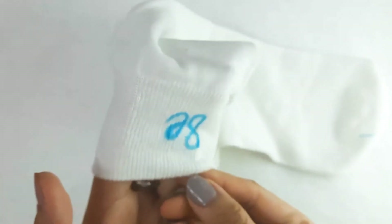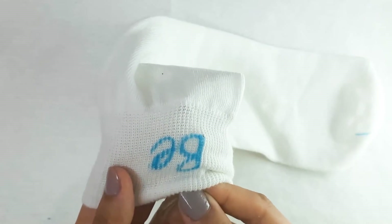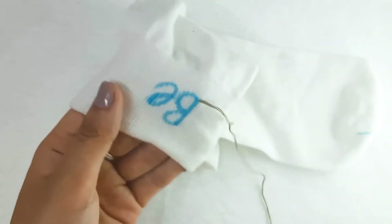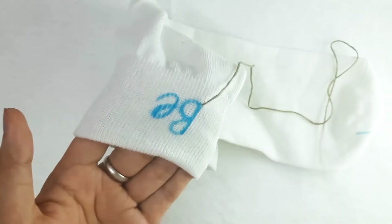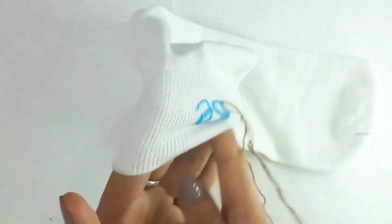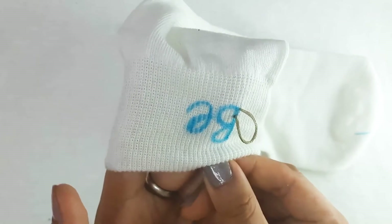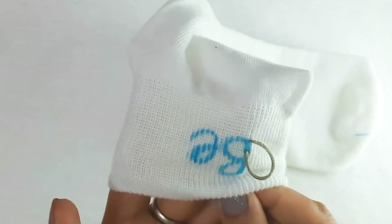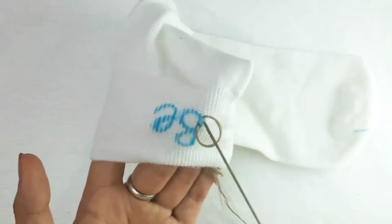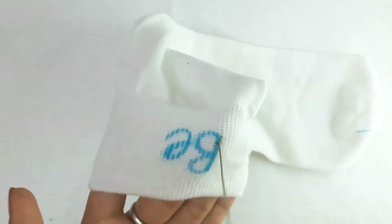While stitching, be extra careful not to poke your fingers that are inside. I'll start my stitch from here. For those of you who are new or who are not sure of the stem stitch, check the link in the description. The first stitch is completed — let's finish the rest in the same manner.